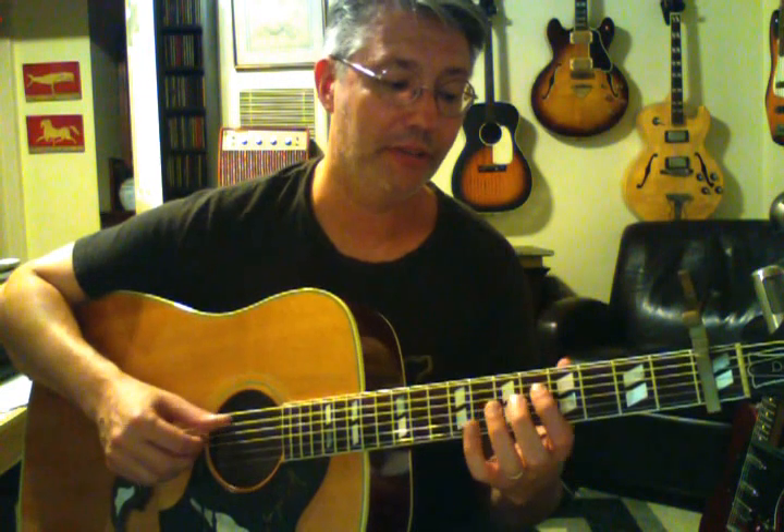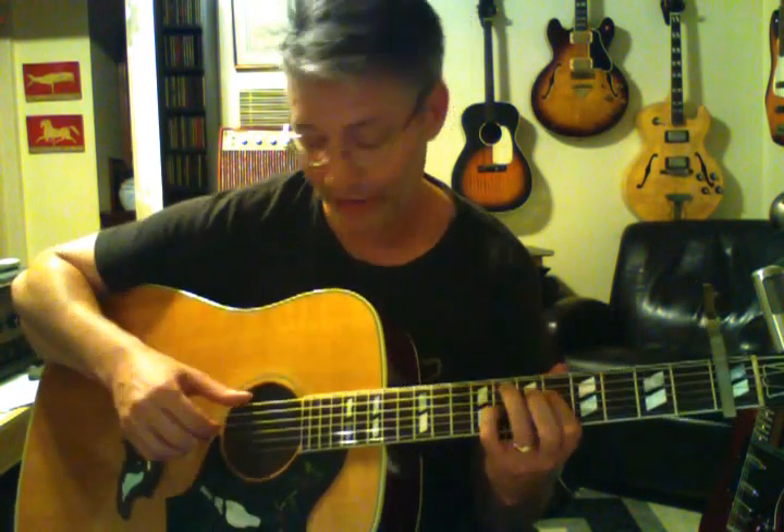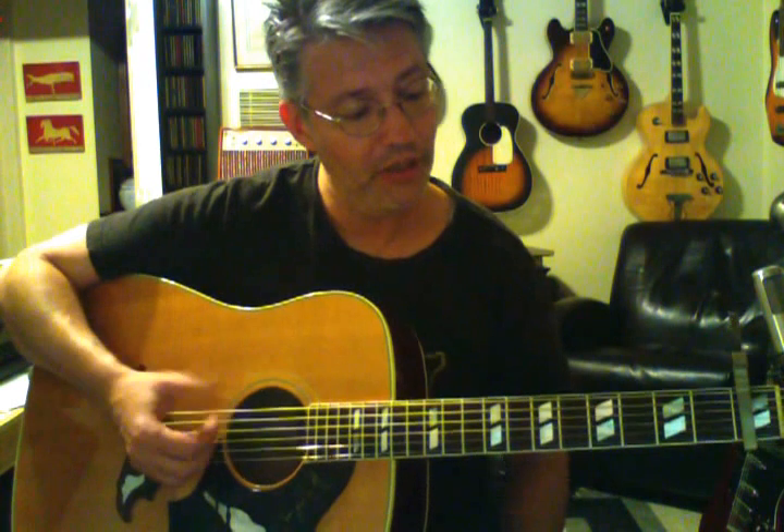I'm hammering on the A string — the 6th fret and the 8th fret. Then I'm hitting the bottom string, and then hitting those 2 strings. A little theory note: these 2 notes over the F minor 7 chord are the 3rd and the 7th — those are the guide tones. The 3rd and 7th of any 7th chord are considered the guide tones. If the bass player is doing his job playing an F, and you're playing A flat and E flat, you're implying a minor 7th chord with only 2 notes. You don't need all 4 notes to imply that chord.